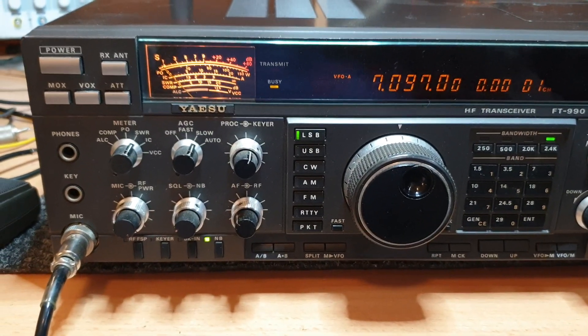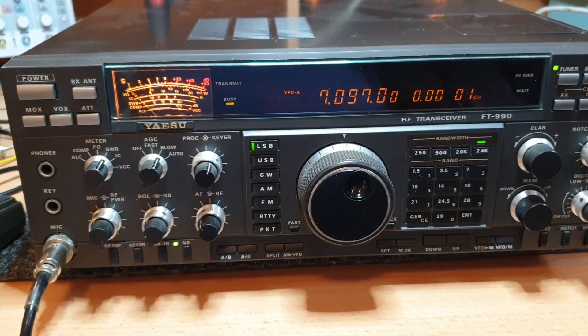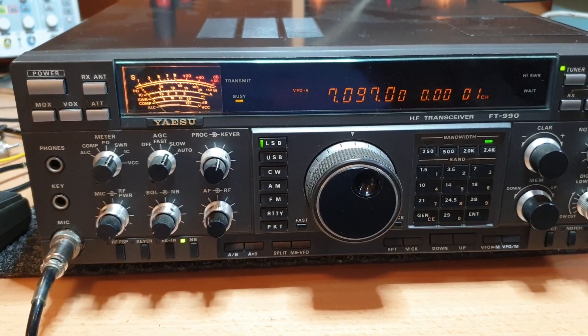You know who you are that owns this radio — that is probably one of the best receivers I've seen on 40m for a very long time.